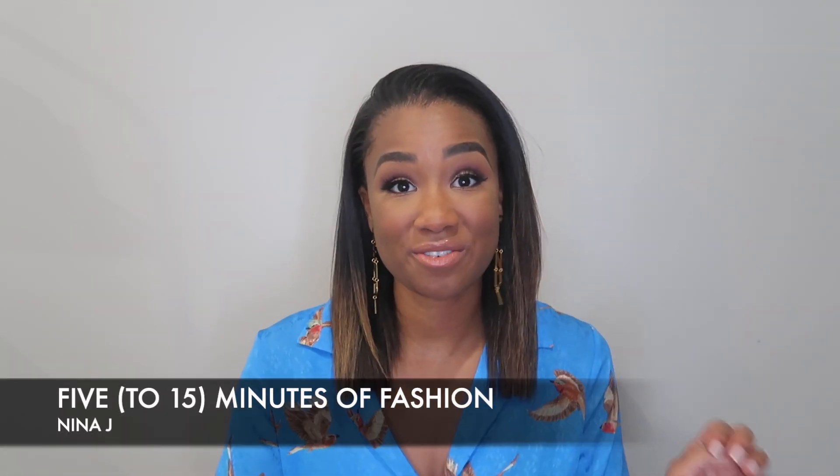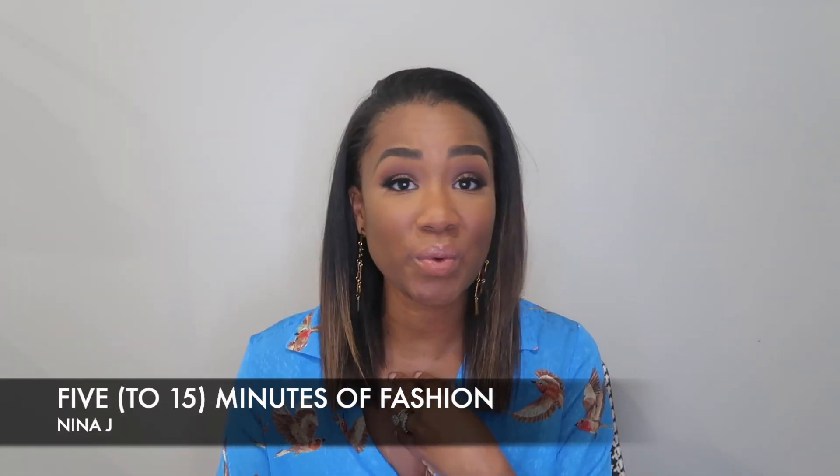Hey there fashionistas, welcome to a new installation of 5 to 15 minutes of fashion with yours truly, Nina Johnson. Coming at you from this white void today because I received some DMs about how I do my updos — it's so easy, it would just literally be shady if I don't show you. If this is your first time here, go ahead and hit that subscribe button and the bell notification.